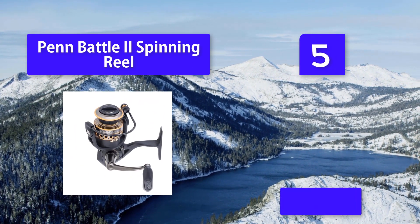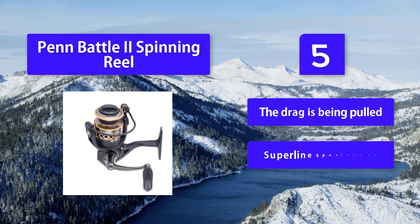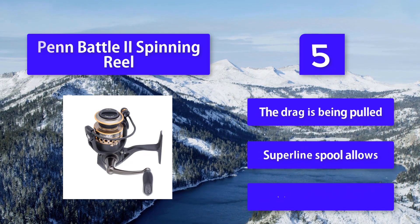The Penn Battle 2 provides smooth retrieval and an anti-reverse feature that keeps the handle from moving while the drag is being pulled. The super line spool allows for maximum line capacity.